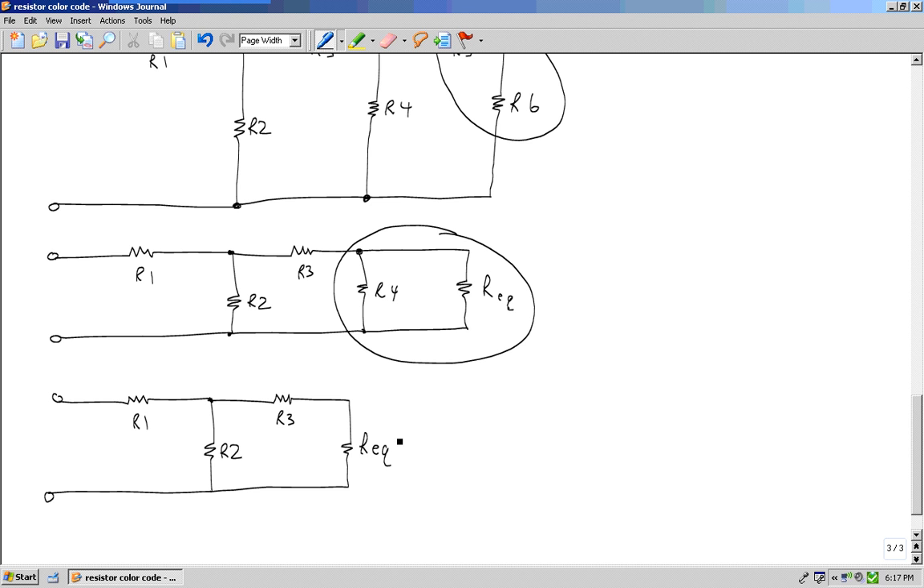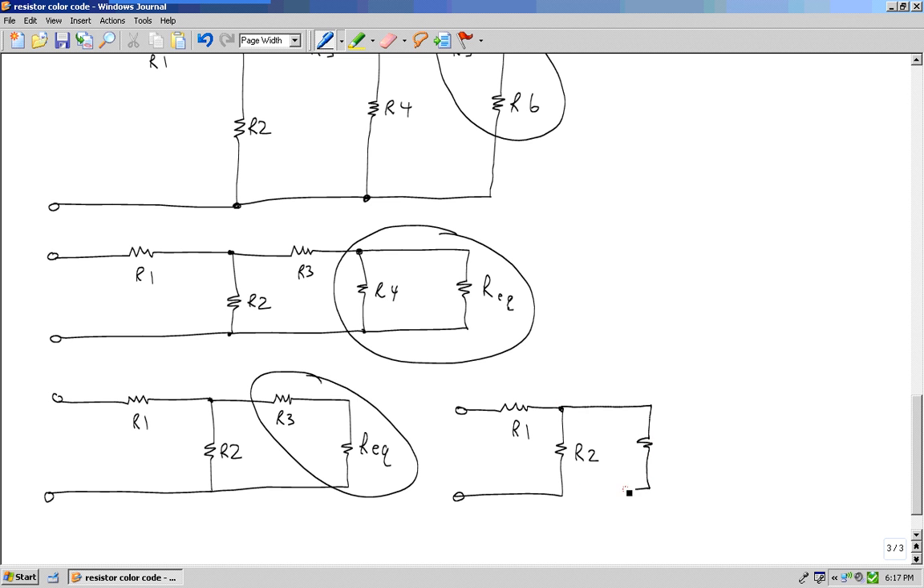So I go to question number one: do I see two or more in series? I sure do, right here. I combine, and when I combine R3 and that equivalent resistance, I get yet another equivalent resistance.